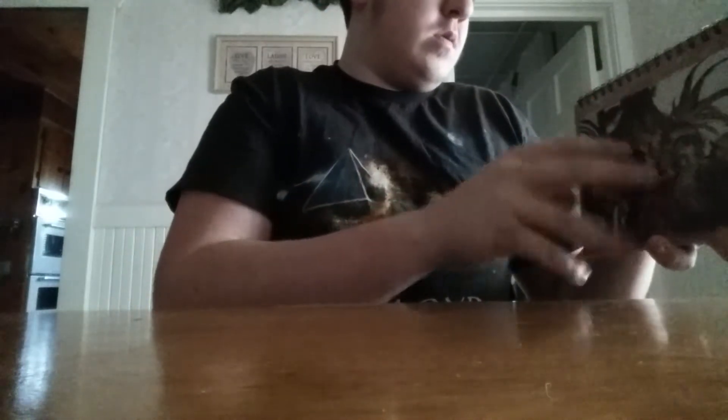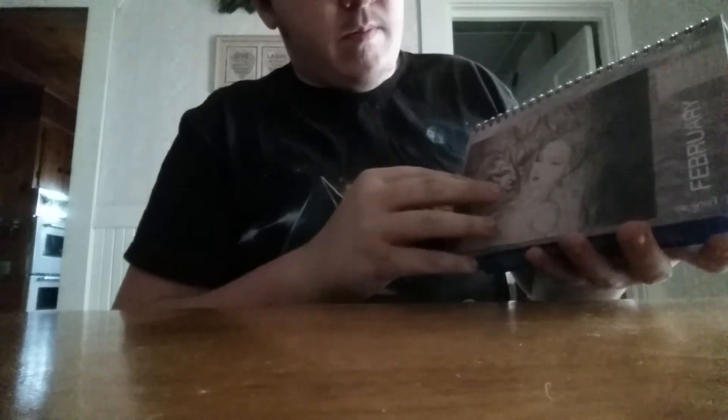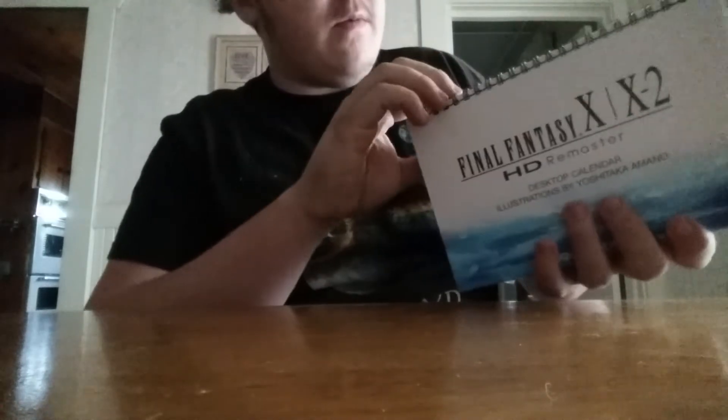Desktop calendar. The pages are all sticking together. Artwork designs on every single one — I don't really know, but pretty cool.